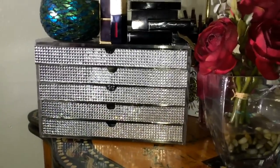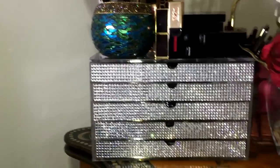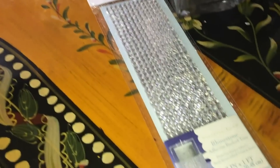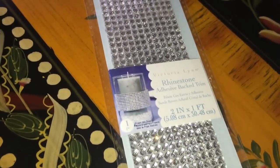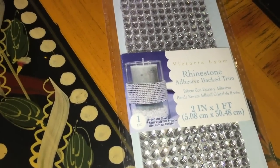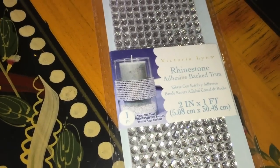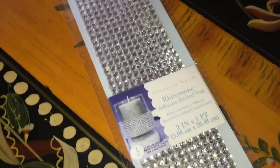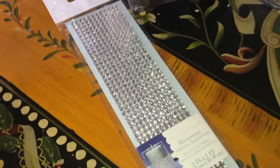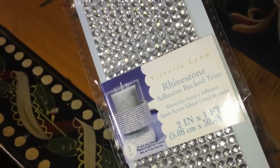So today in this video I'm going to show you what I used, how quick and easy it was, and how I changed my cube from plain to pretty. Here are the acrylic gemstones I'm going to be using. This is by Victoria Lynn and it says rhinestone adhesive-backed trim, two inches wide by one foot long, so it's going to be the perfect size. I'm going to be dividing each strip into halves and then cutting it. You can pick this up from your craft store.